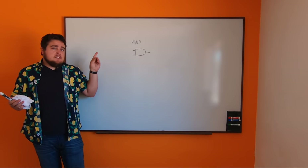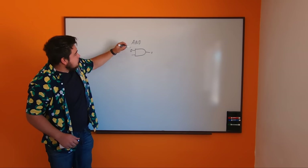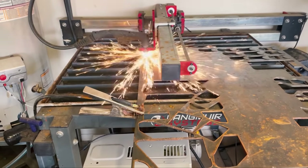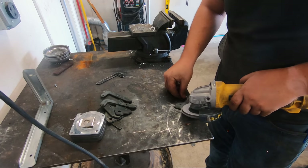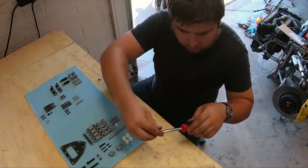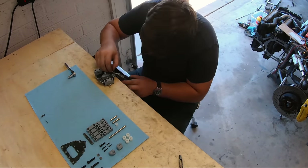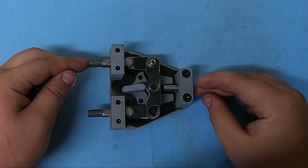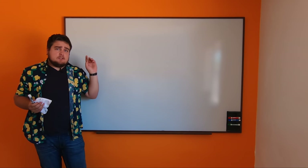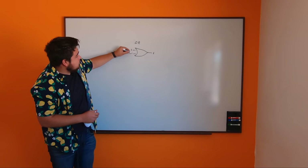We also need something called logic gates. This is an AND gate — it takes two inputs and will output one if both are on. If either one of these is zero, the output becomes zero. We also have a basic OR gate, which means either input can be on for it to output a one. So if both inputs are one, it will still output one.